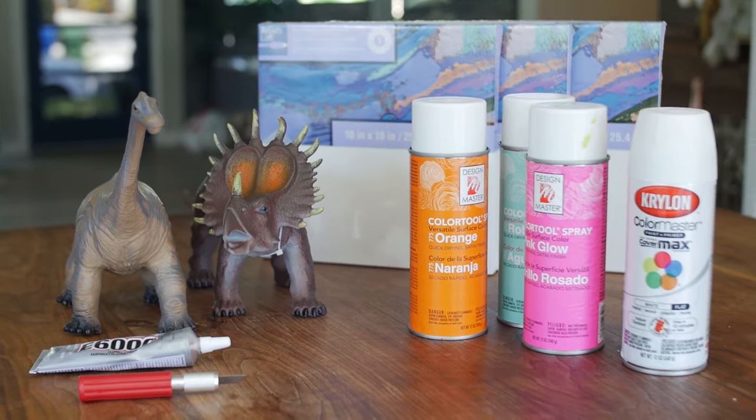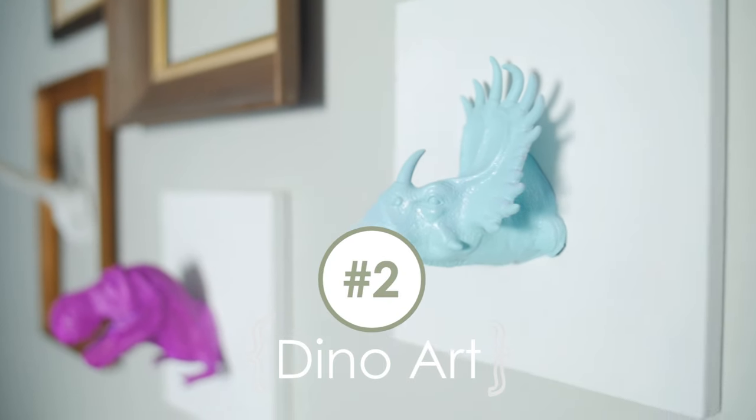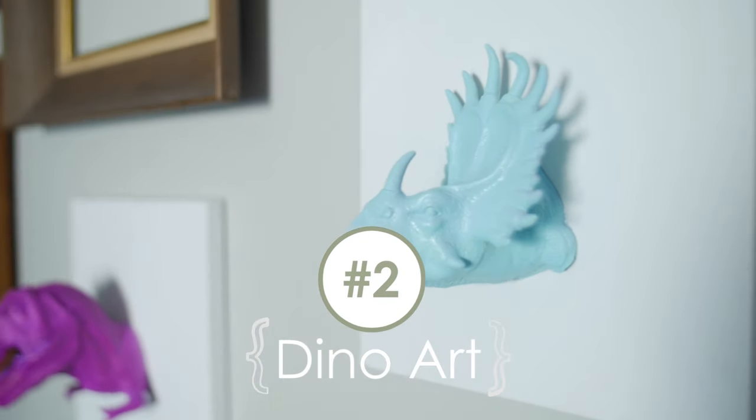For this next project we are going to be making some cool abstract dino head art. I think that's so awesome — it'd be great in the kids' room. This is a really great project, it's super easy and inexpensive. We should be selling these — taking heads off of toys and gluing them to canvases and selling them on Etsy.